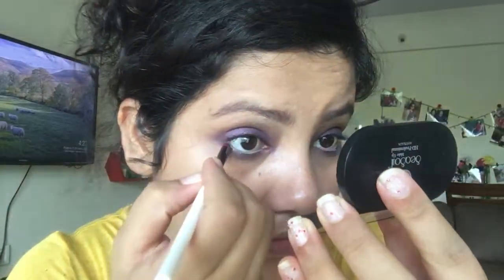Now I'll apply some colour along the lower line. Before that I'm using my Essence nude liner to fill in the white colour on my lower waterline — this will help my eyes look bigger. Now I'll take the Colour Bar smudge brush, use the purple colour under my lower line, dust off the excess, and apply it on the lower line.